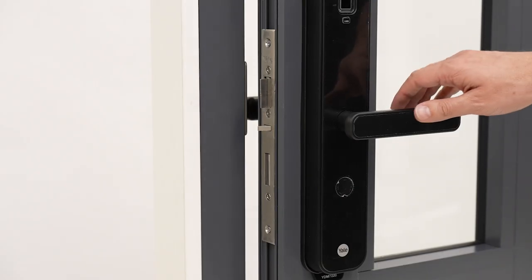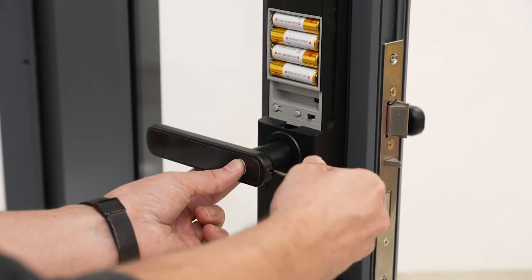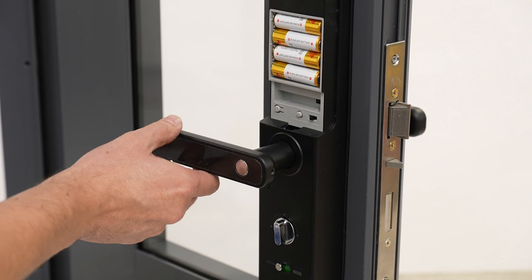If the door handle is not working, you may have forgotten to turn off the child safety function. To turn it off, simply press the button in and use an Allen key to lock it in place.